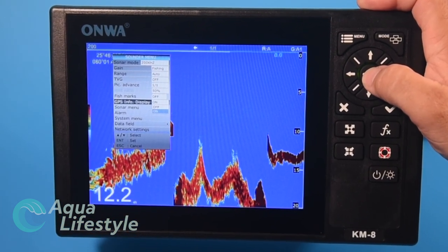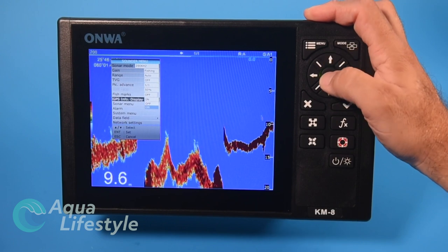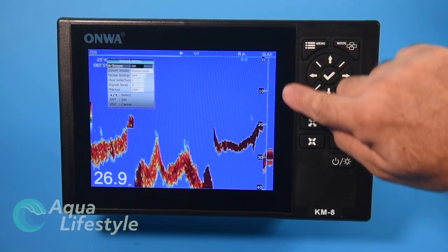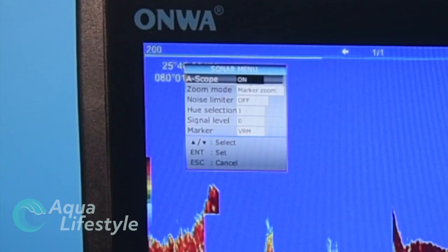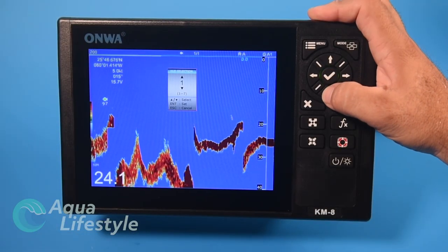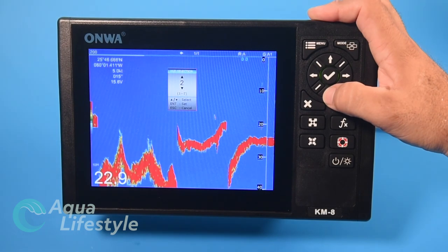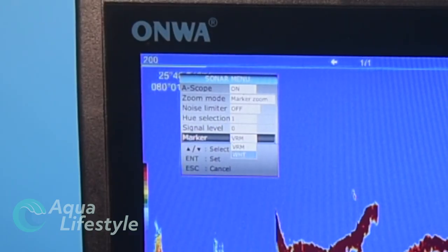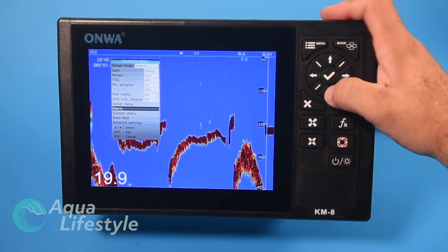GPS info can display latitude and longitude in the corner — toggle on or off. In the sonar menu you can turn on an A-scope for a live real-time depth reading — a nice feature worth leaving on. You also have a zoom mode, noise limiter, and hue selection to change palettes. Signal level is adjustable, and there's a variable range marker and white line option.